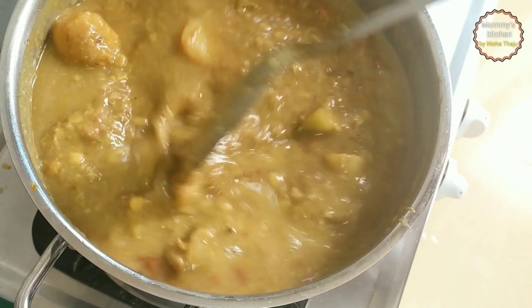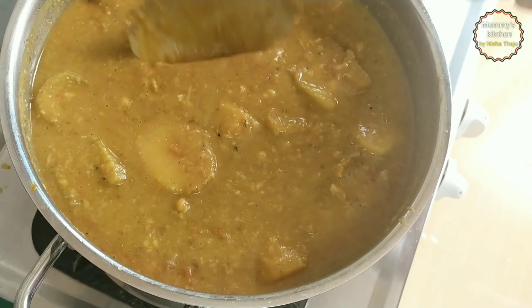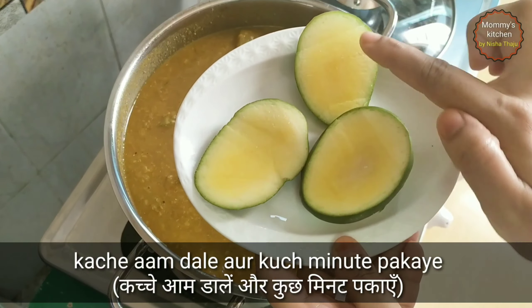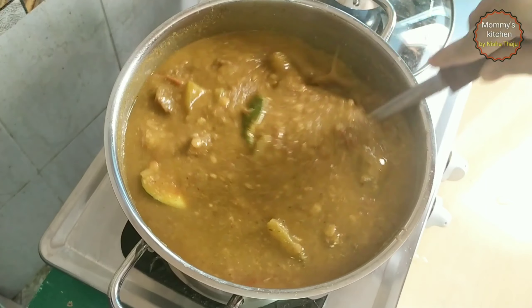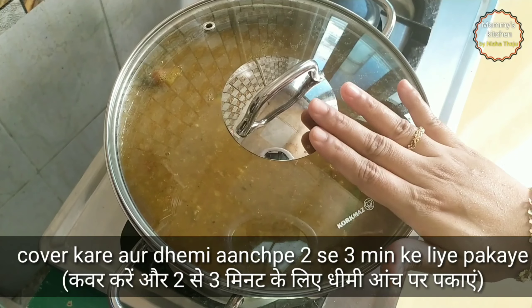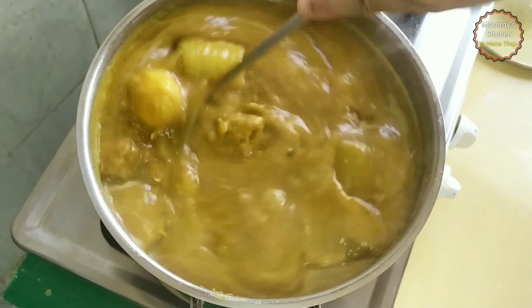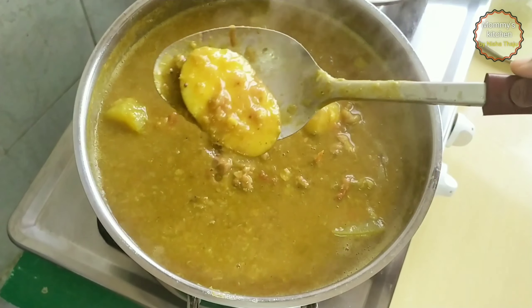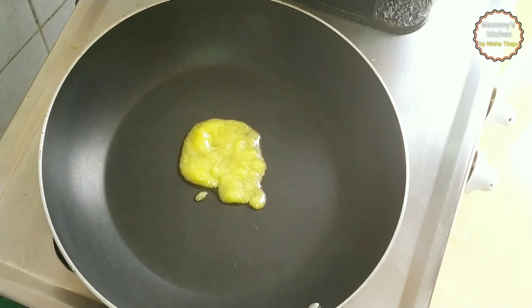Add a little water and adjust the consistency as you prefer — for more thickness add less water, for thin consistency add more water. Check the seasoning and add salt if required. Now add the green mangoes — we add them at the end because they only take one to two minutes to cook. Mix it well and allow the dalcha gravy to simmer for two to three minutes on low flame. The gravy is almost done and the green mangoes are cooked.